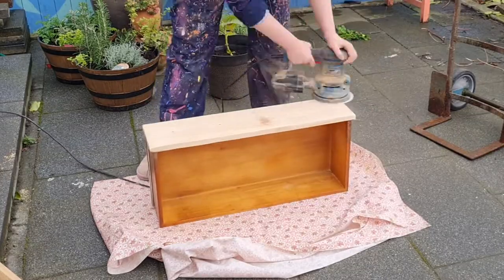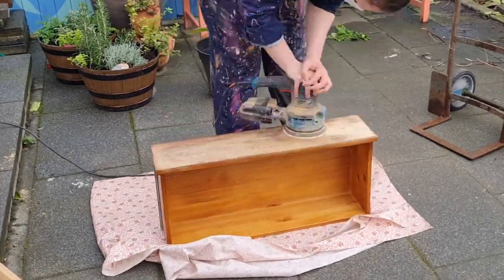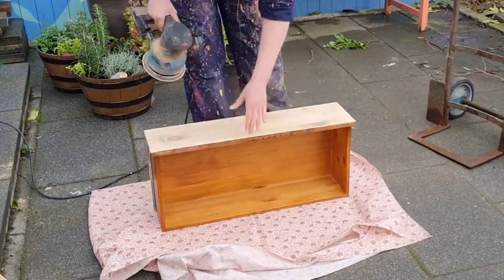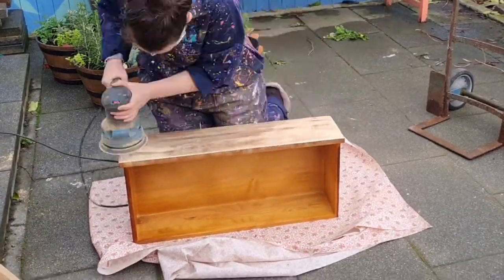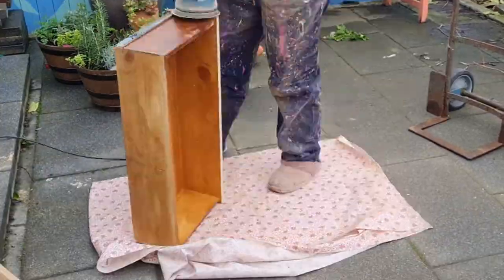There is some damage to this piece but nothing too major — just a few dents and stuff like that, which I filled after this. I tried to sand them as much as I could to see what they looked like, but they definitely needed some filler. Nothing too major though, as it was a modern chest of drawers.